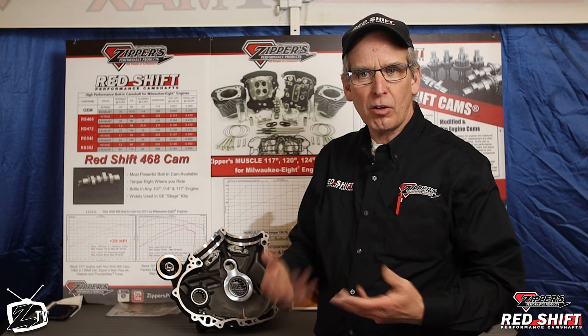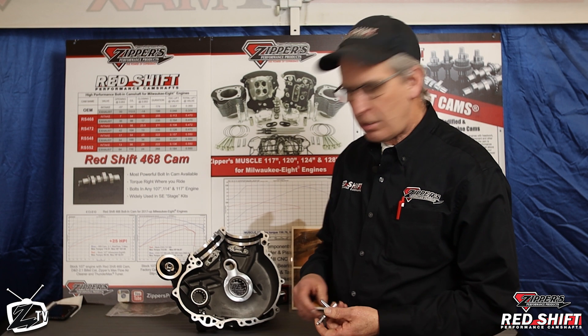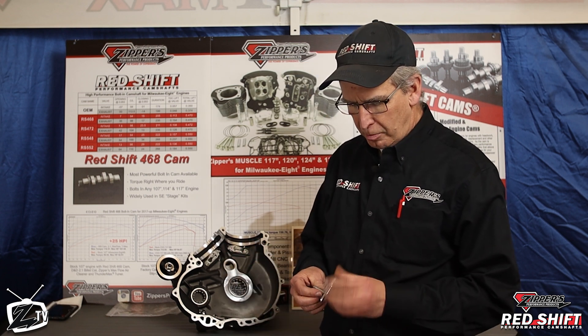We're heading into the fifth year of the Milwaukee 8 engine base, and of course there's been a lot of development by our company and other companies in the industry about how to improve the power of it. One of the things we really work on in a big way is making the engines more durable. One of the things we're going to talk about today is the oiling systems and how they work and how they protect the engine parts.